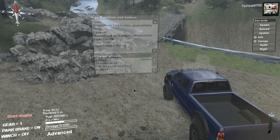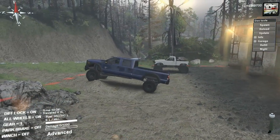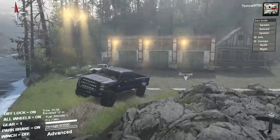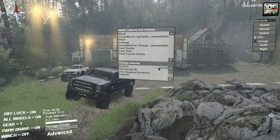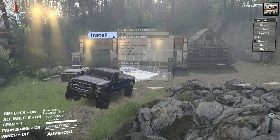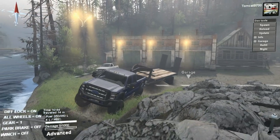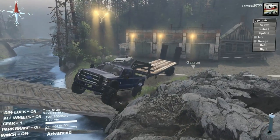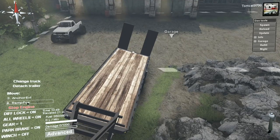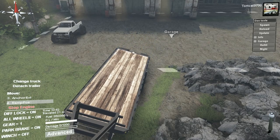I'm going to grab this F450 real quick — you'll find out in a second why this is here. I have dev mode so I can pull forward. Let's put a hitch in the bed and a gooseneck with ramps. We'll get that thing hooked up and then stick the other S10 on the back of this truck. I know this isn't really a great map for towing but I'm curious to try it.